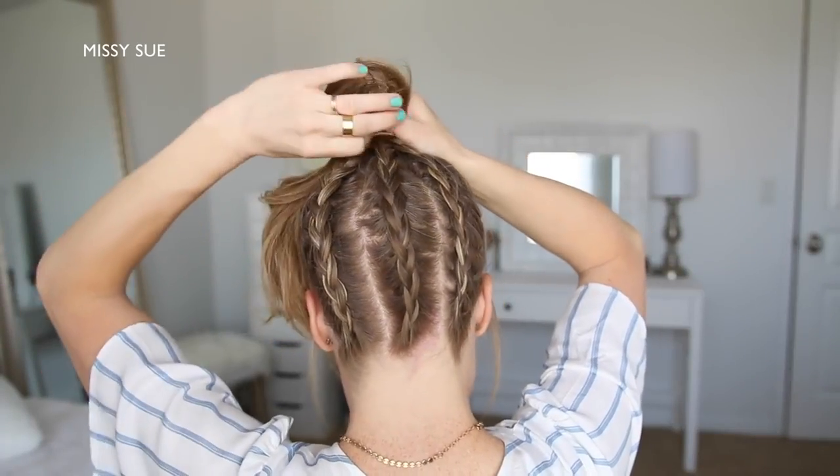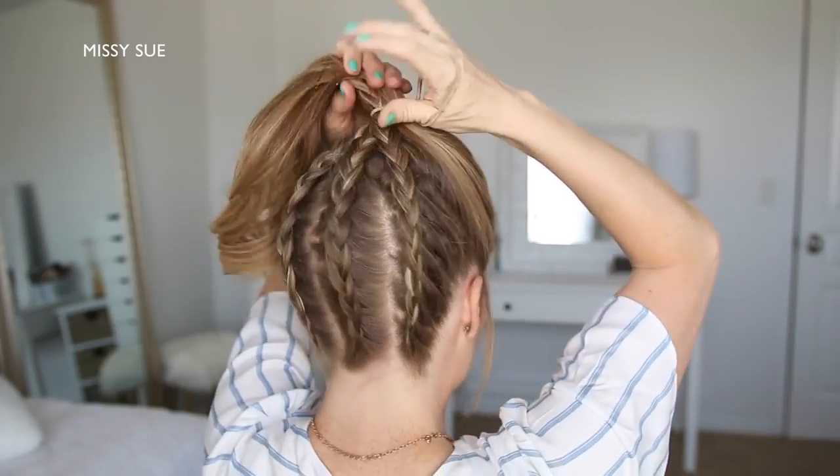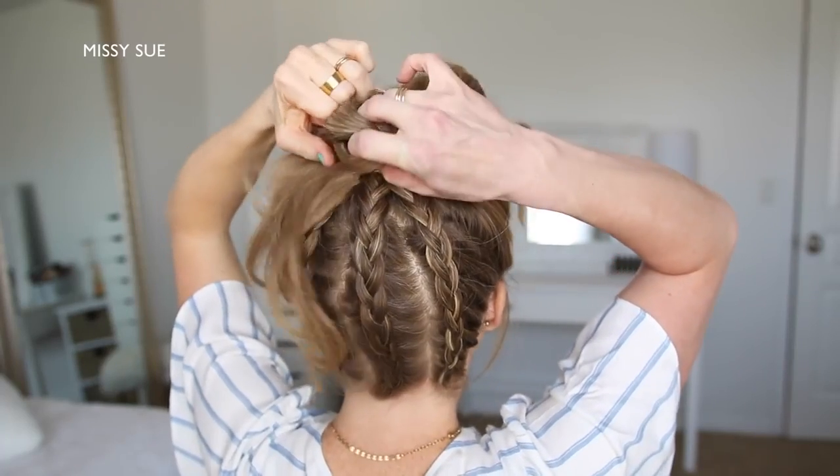I'm going to wrap all the hair once with a hairband, then twist the hairband over my right hand and remove the bobby pins from the ends of the braids. Then I'm going to spread the ponytail around the hairband and wrap the hairband twice more over the hair to form the base of the bun.